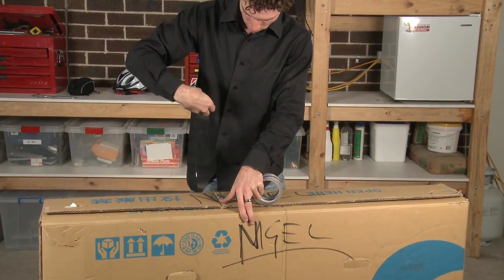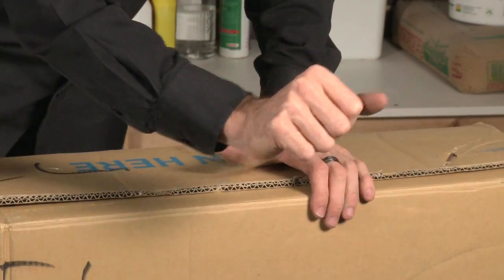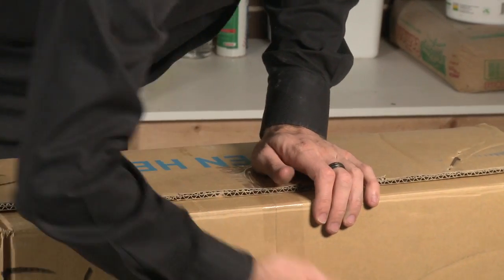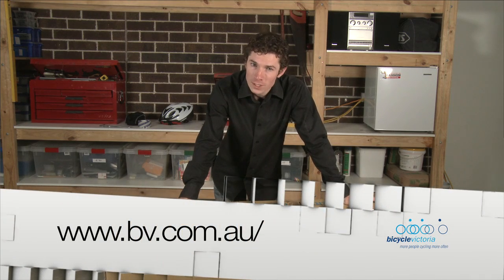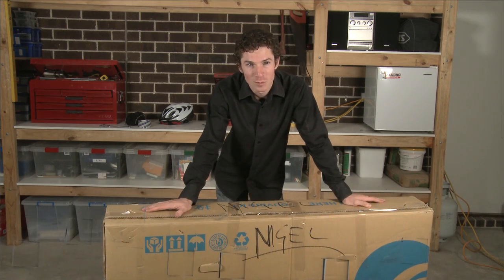Now I'm just going to tape up the box, making sure that's all nice and tight and it's not going anywhere. For more information on bike transport, contact Bicycle Victoria. So there you have it — that's putting a bike into a bike box.